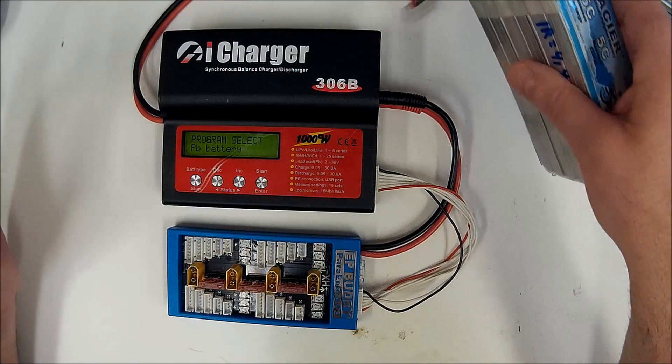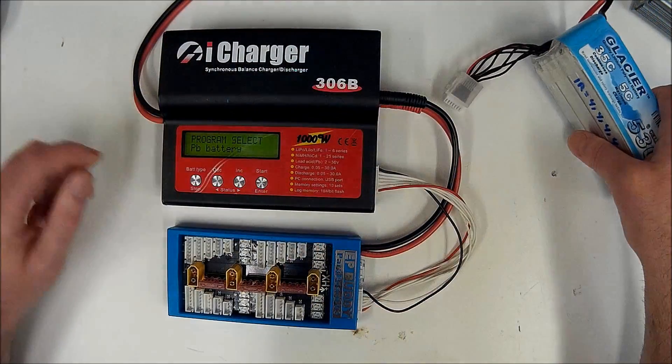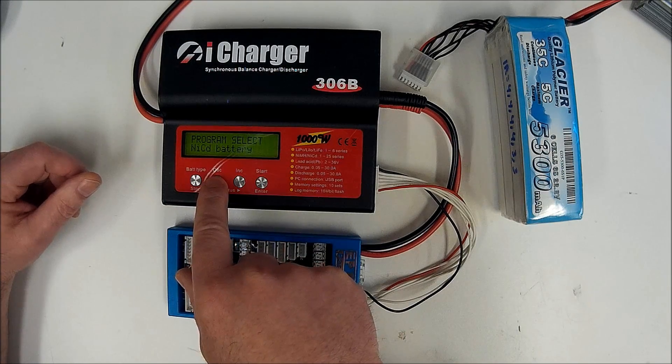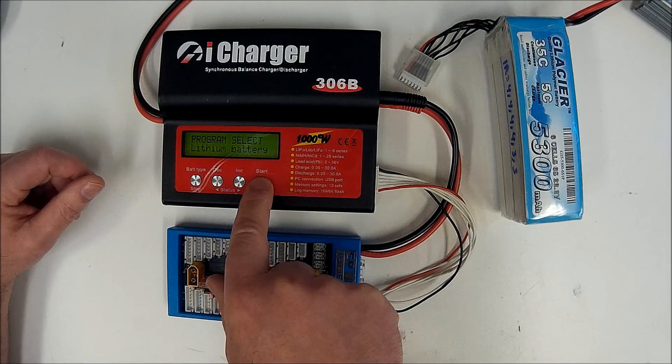This is just going over how you hook the battery up and how you make your selections. So the first thing we have to do is select the lithium battery type. Right now we're on PB battery type — we don't want that. We scroll past NiCAD and nickel metal hydride to lithium battery, then hit enter to select that.